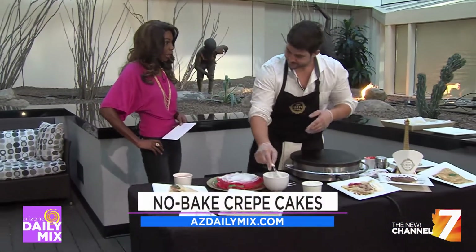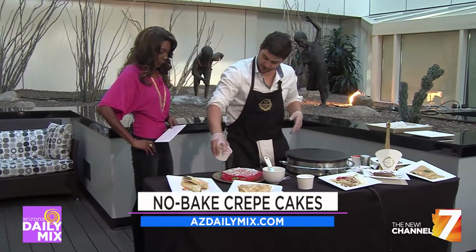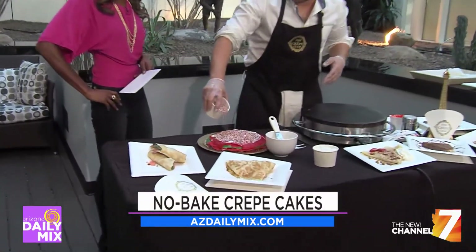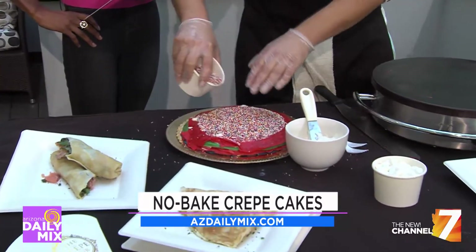And speaking of locations, you are now in the Fashion Square. Tell us about that. We are so happy to be there. We just opened about three weeks ago. Who doesn't love the sprinkles? I love to just top it up — we're going to make a mess and people are not going to like me right now.